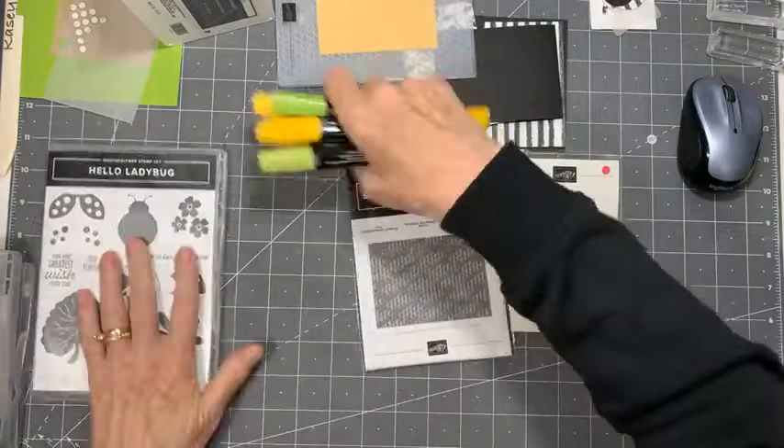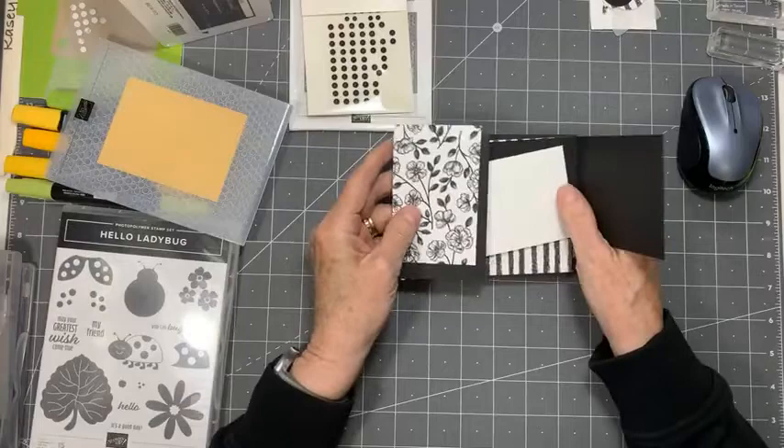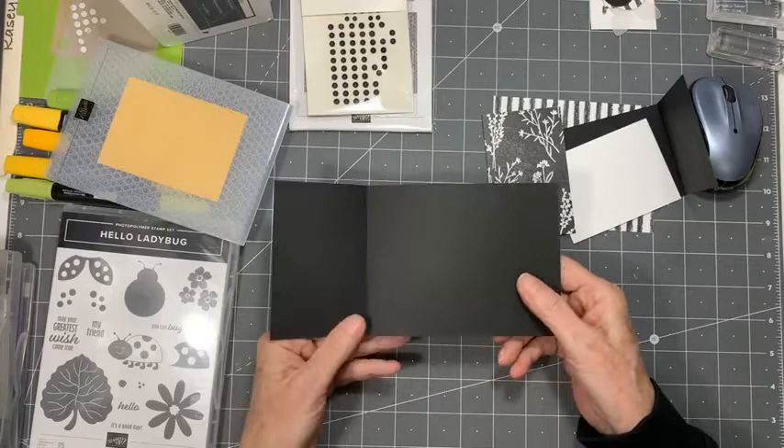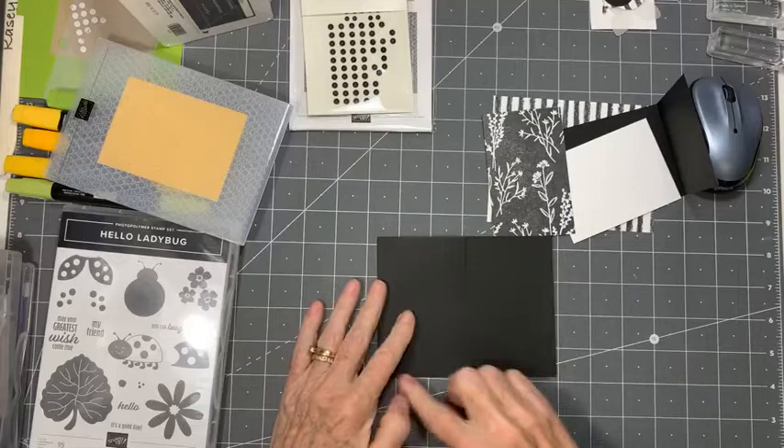I love bumblebees — they're kind of my spirit animal, I think. I did the cutting in advance because sometimes it takes up too much live time. Because I'm doing a black and white and yellow card today, I have cut my pieces. This first piece is four and a quarter by eight and a quarter, scored at five and a half, which brings it to the usual size of a five and a half by four and a quarter inch card.